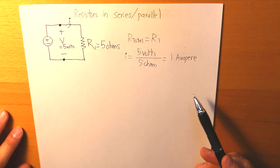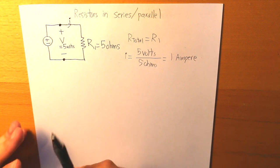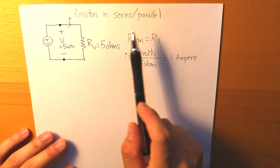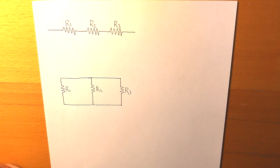Now let's make it a little bit more complicated and see what happens if we have two or more resistors. Well, for sure it's going to end up in either series or parallel. This is what it's going to look like if there are two or more resistors and we're trying to put them together.